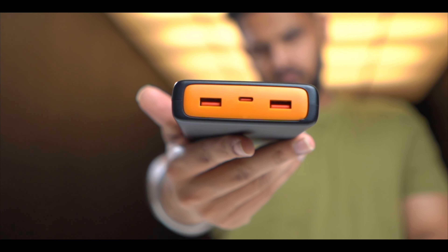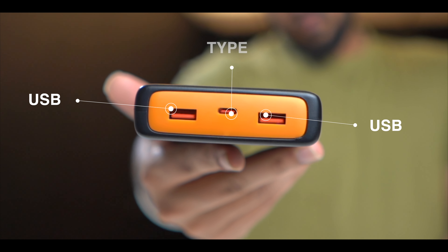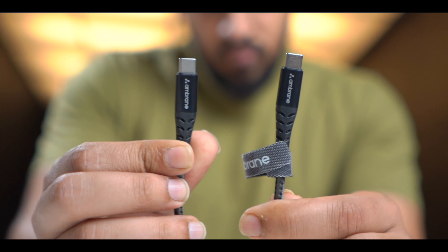All the ports are on the top. There are 2 USB ports and 1 Type-C port, so you can charge your MacBook, your Type-C phone, or devices using USB cables — whichever cable you have. From the Type-C port, you can see noticeably faster charging.